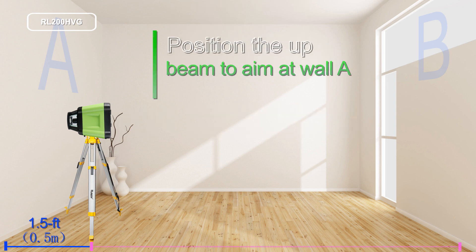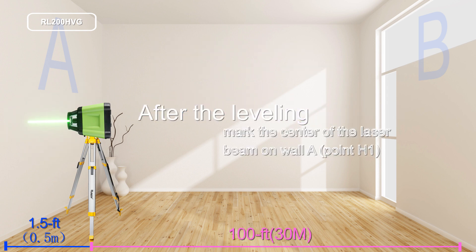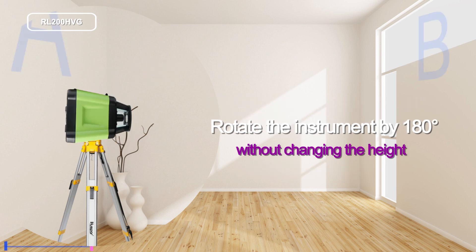Position the up beam to aim at wall A or a target plate. After the leveling, mark the center of the laser beam on wall A. Rotate the instrument by 180 degrees without changing the height.